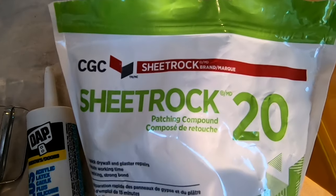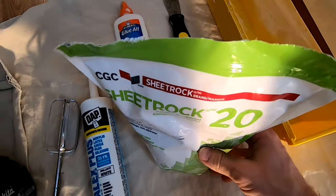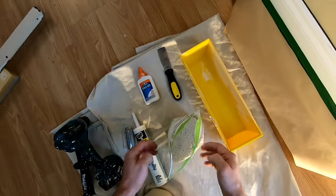So first thing I'm going to use is this Sheetrock 20-minute compound — it chemically sets up in 20 minutes. Let's get started.